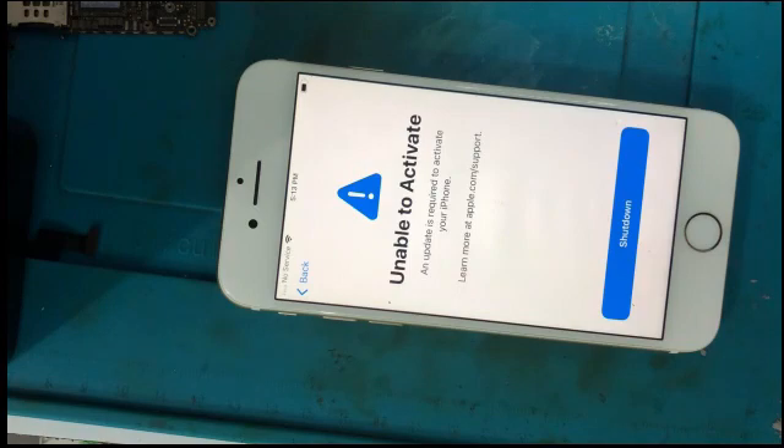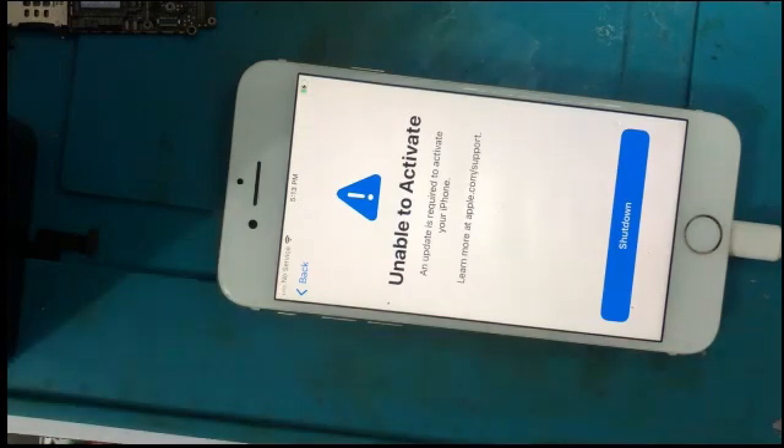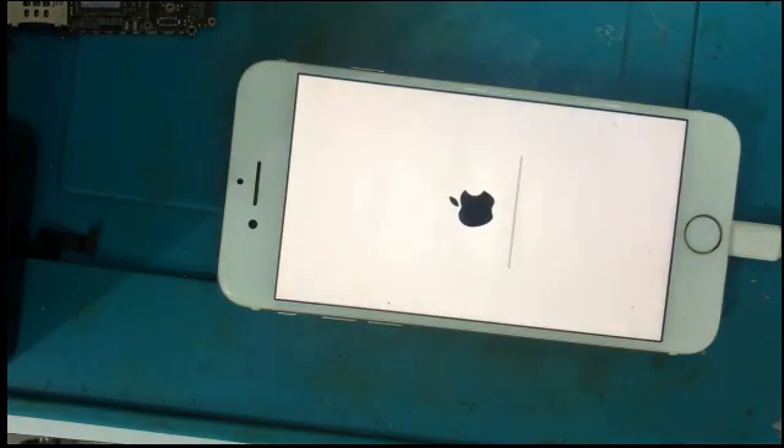Now you have to do one more thing. After installing the IC, you must flash the iPhone one time. When you flash the iPhone, then you will be able to activate it. Now I am going to flash the iPhone. The flashing process has started and I am speeding up the flashing process, as it normally consumes 10 to 15 minutes.